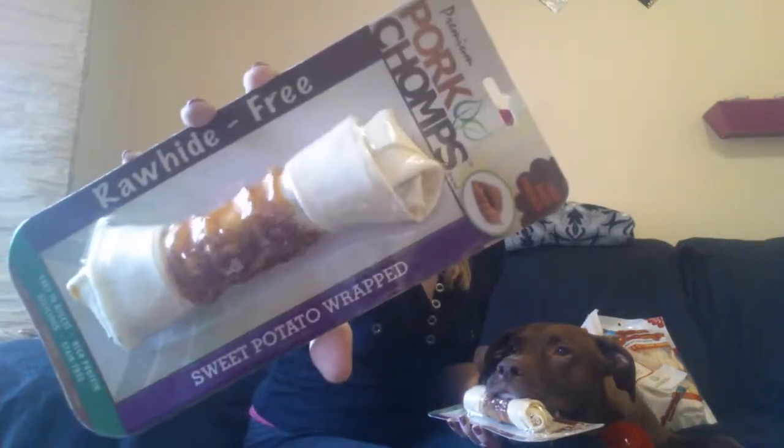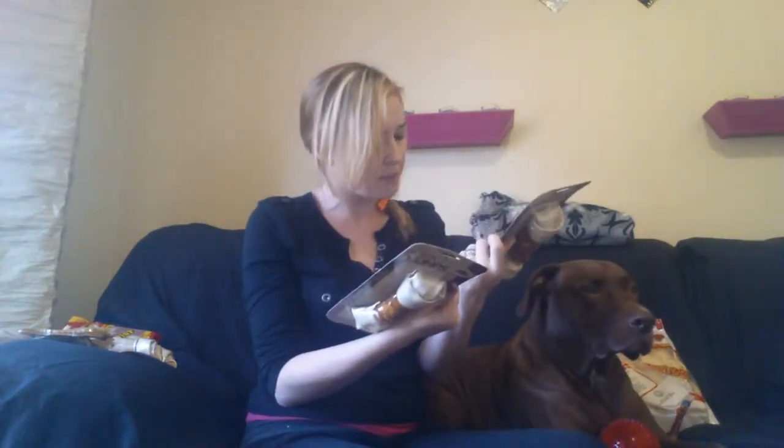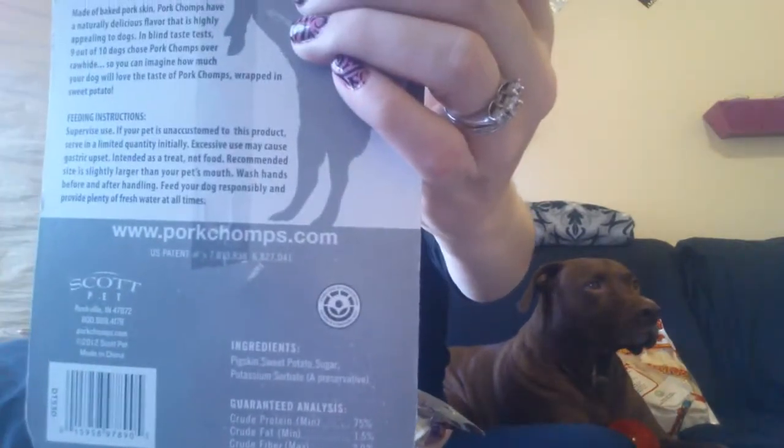Next up are some rawhide-free bones. These are sweet potato wrapped. It doesn't say what size they are, but Vic's getting comfy on the bone. It looks like that — a little sweet potato wrap in the middle of the bone. I'd say this is a five to seven inch bone as well, and two again. It says oven baked pork skin up in the top corner there. You can check these guys out at porkchomps.com.